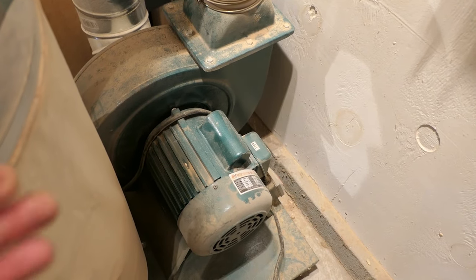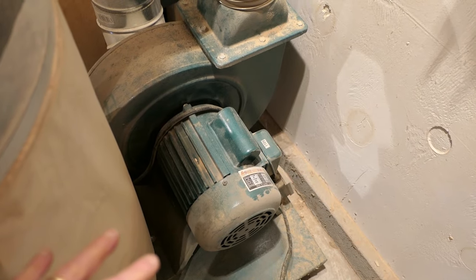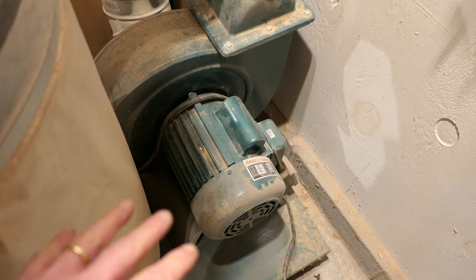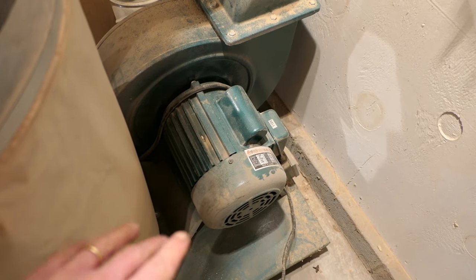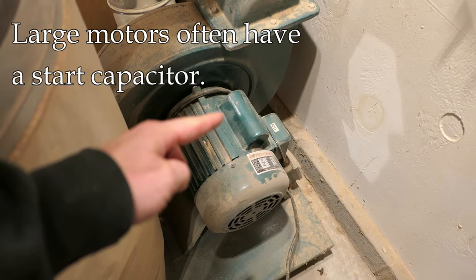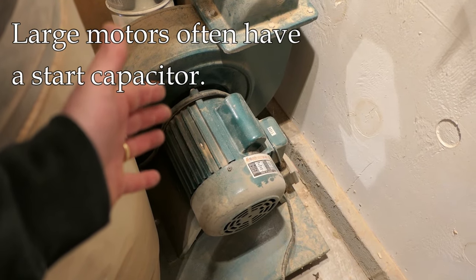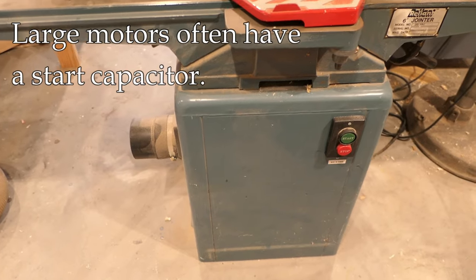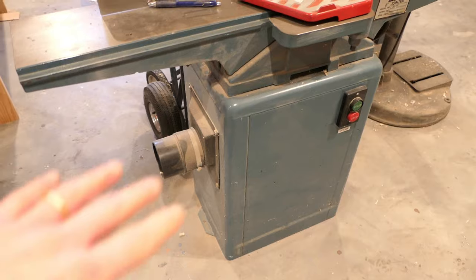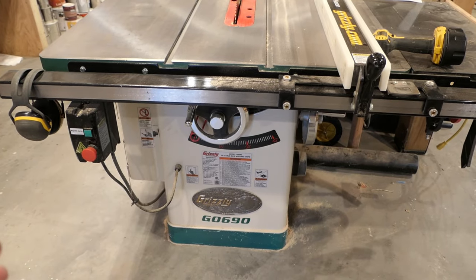I don't want to get too deep into this, but there are some basic things you need to understand about capacitors. On larger motors like this one, you often see a little bump out. Underneath that cover is a starting capacitor. Larger motors in a shop will often have a starting capacitor — a jointer, a bandsaw, the table saw motor will each have one.